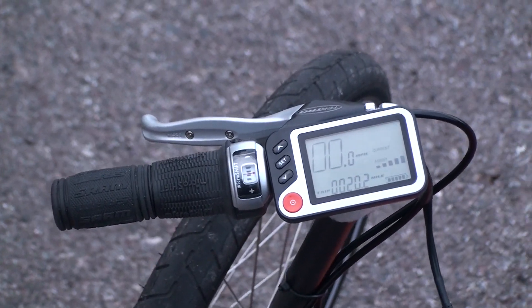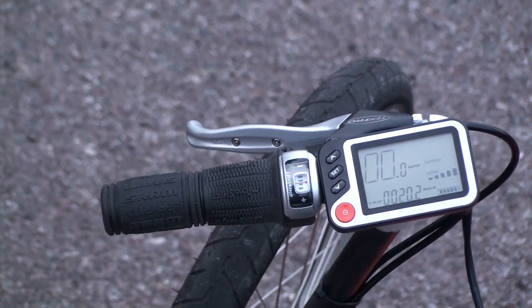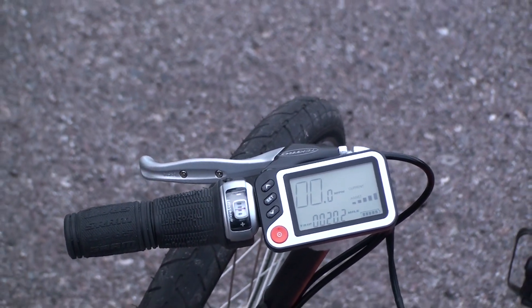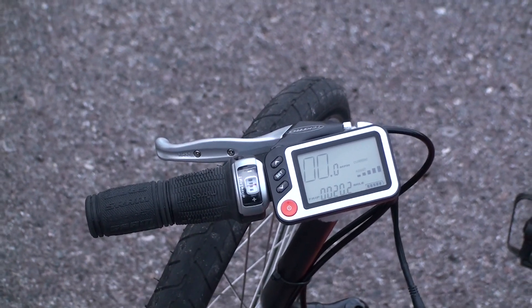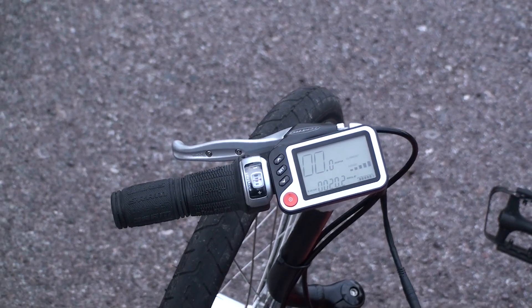Just to the left of the display, you've got the front derailleur grip shift, and then the Tektro brake lever, which actually has an electronic switch that will stop the electric assist when you grab the brake. That's a pretty nice safety feature.